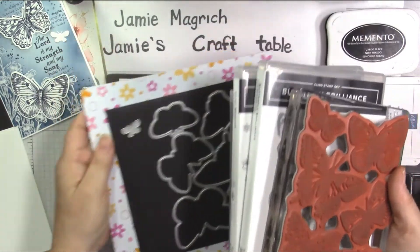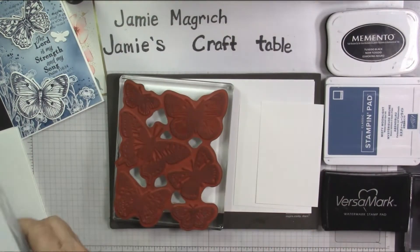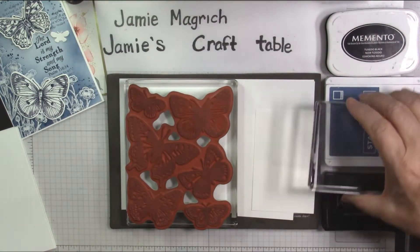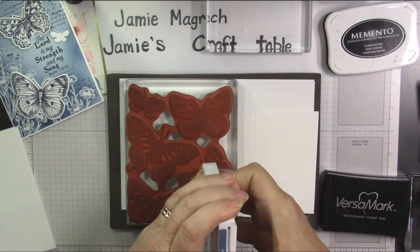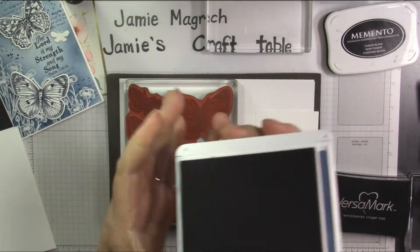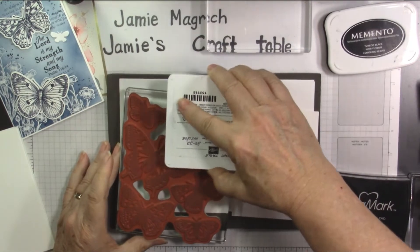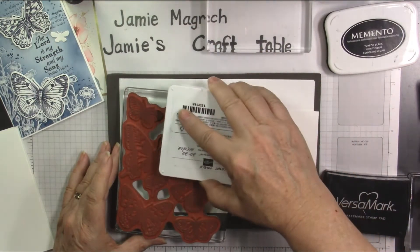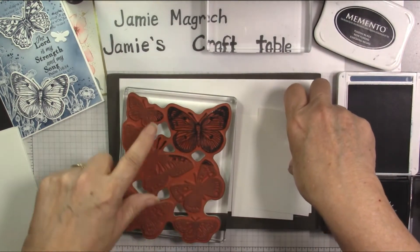Okay, let's put these aside and go ahead and do the butterflies first. So what I'm going to do is take my Misty Moonlight ink and ink up the butterfly that I want. I'll try not to get too much of the other butterflies, but if I do, that's alright — a little bit of them makes it easier to line up the die if I've got just little landmarks.